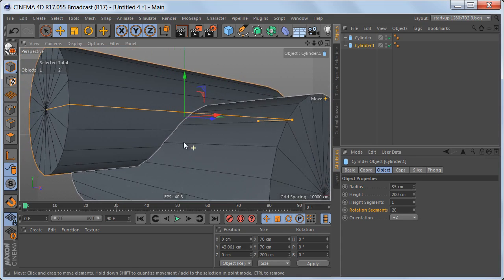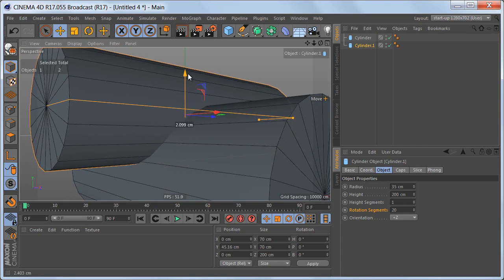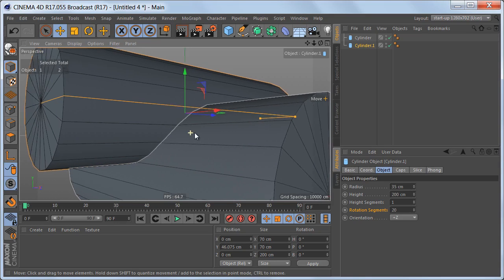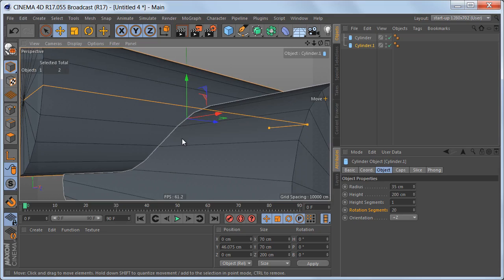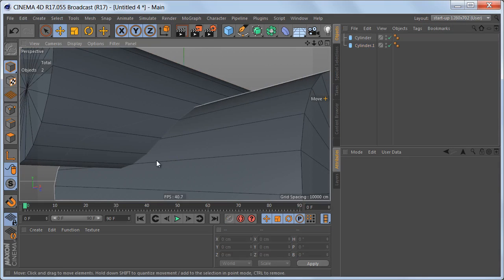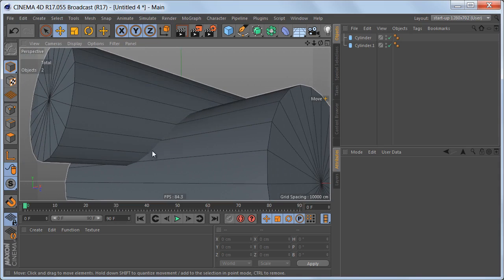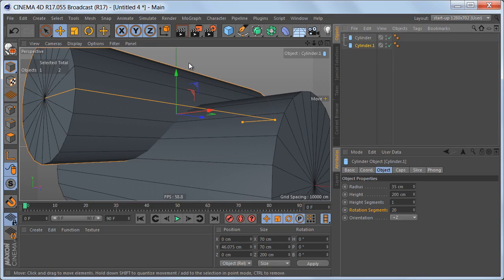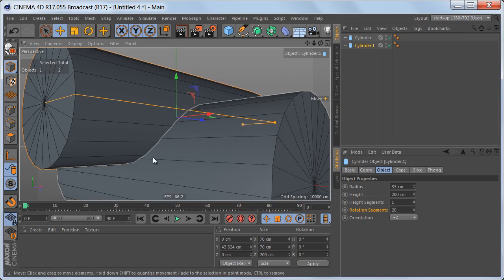The goal here is not to make these edges match up perfectly with the ones on the bottom cylinder — it's next to impossible to do that. What we're going to try and do instead is to get these edges as close as possible. If I do it like this, you can see the edges here are matching up pretty well, but down here the distance is quite big, which would make it a lot harder to fix the geometry later. So I'm going to move the smaller cylinder down a bit more so that we're getting these two edges fairly close together.